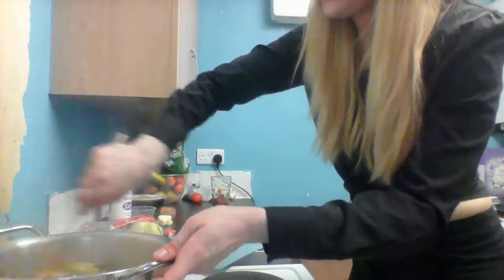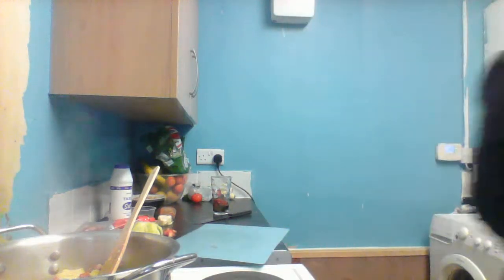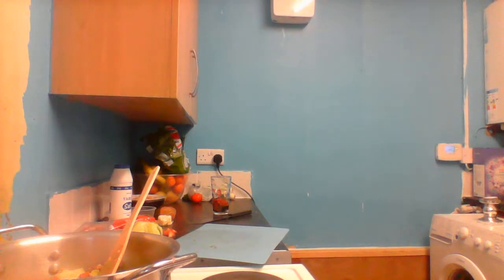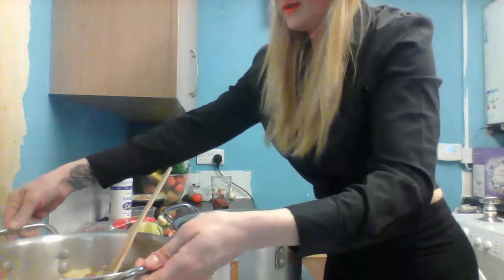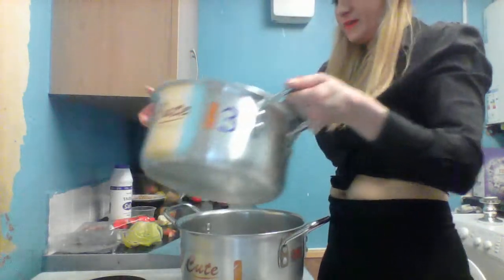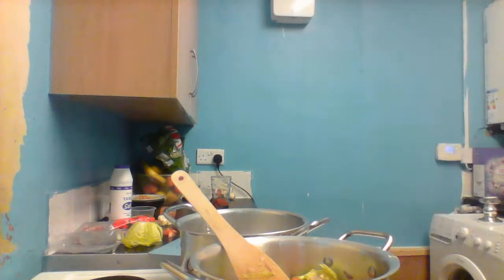Because I didn't add any water, I slightly burnt my pot. In this case I've got other pots and I'm going to transfer everything. It's not a big deal - anyway it smells a little bit burnt, but it's not a big deal.